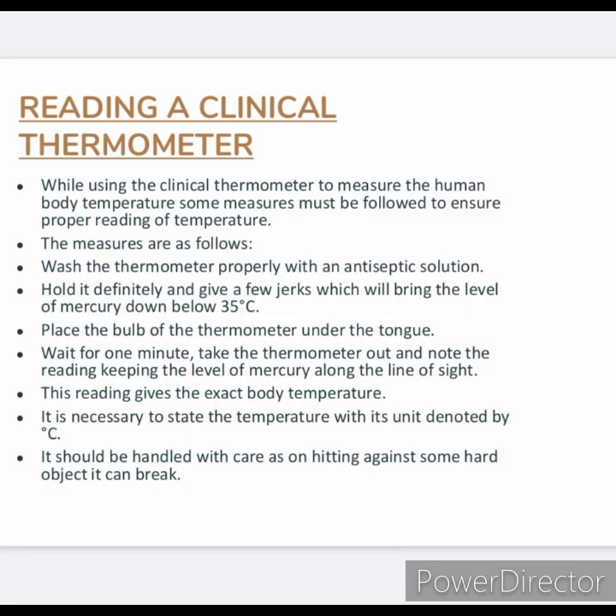How to read a clinical thermometer? While using the clinical thermometer to measure the human body temperature, some measures must be followed to ensure proper reading. Wash the thermometer properly with an antiseptic solution. Hold it firmly and give a few jerks to bring the mercury level down below 35 degree Celsius. Place the bulb under the tongue and wait for one minute. Take the thermometer out and note the reading, keeping the level of mercury along the line of sight. This reading gives the exact body temperature.